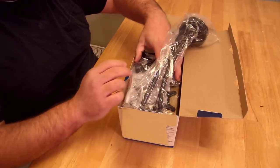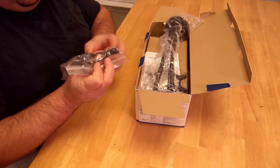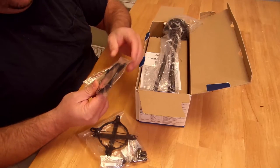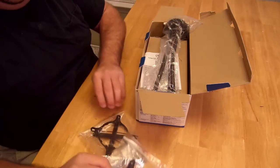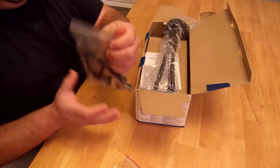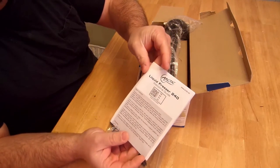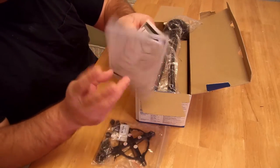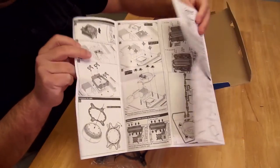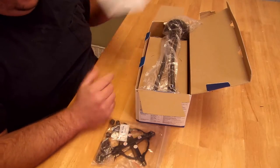I'm going to lift this and start taking things out. This bracket here — I'm not sure just yet, but I believe this one's for AMD. It says AMD right there, so I would assume this other one is for Intel. It comes with the Liquid Freezer 240 welcome guide, a little guide on how to install it. I'll go through a video and show you guys hands-on — nothing's better than that.